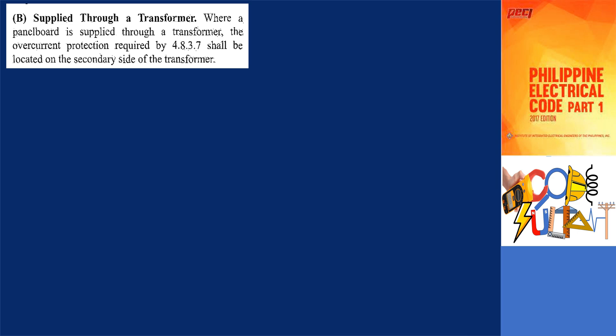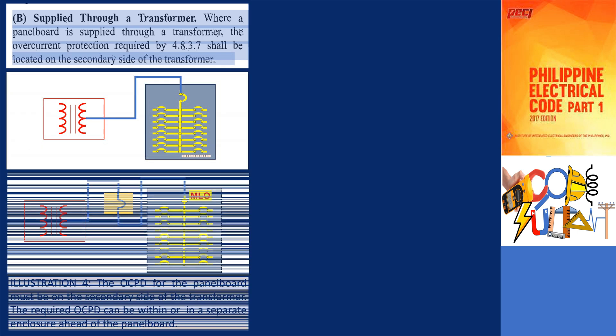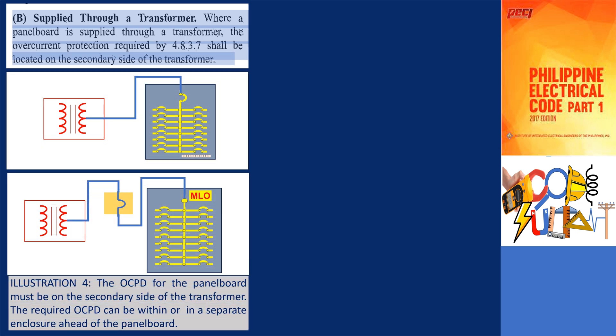In cases where the panel board is supplied through a transformer, specifically as stated in subsection 4.8.3.7b, the overcurrent protection for the panel board must be positioned on the secondary side of the transformer. It is permissible for the required overcurrent protective device to be located within the panel board or in a separate enclosure preceding the panel board.